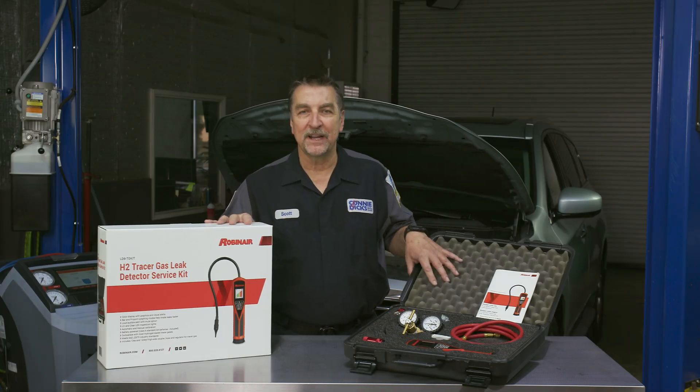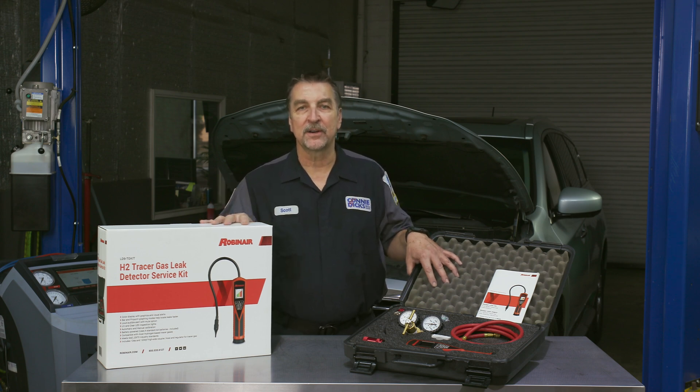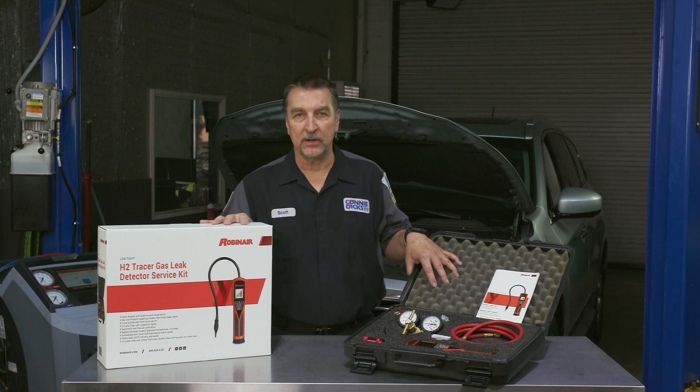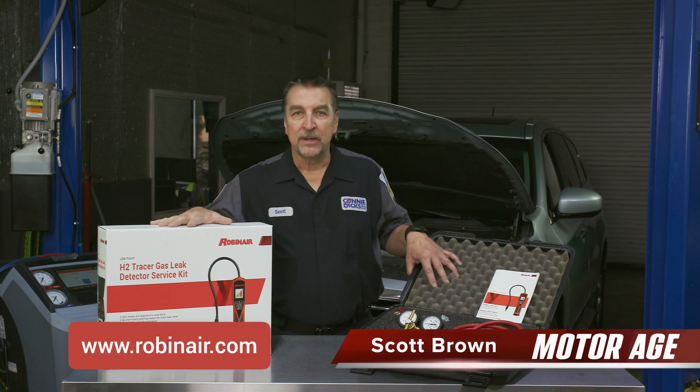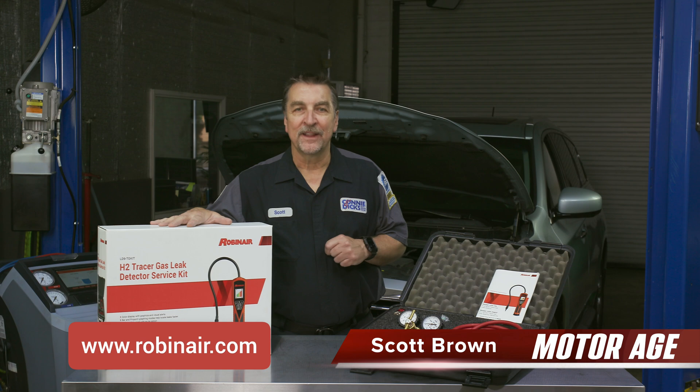As you can see, the Robinair LD9 TG kit AC system tracer gas leak detection service kit can help you tremendously increase your ability to locate even the most difficult-to-find AC system leaks. For more information about this product, please visit the link below, and thanks for watching.